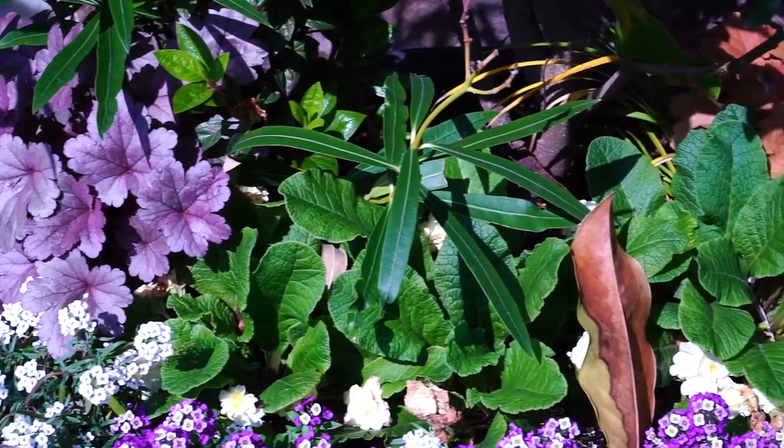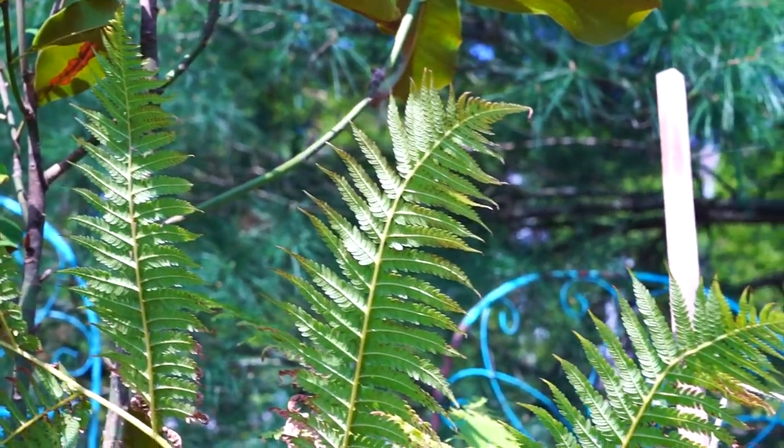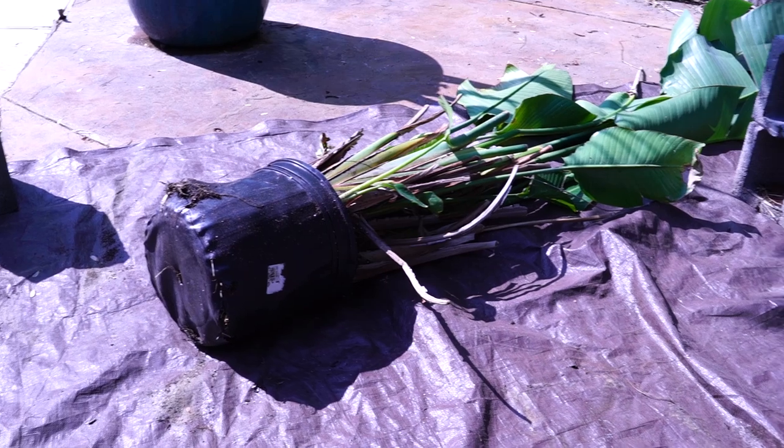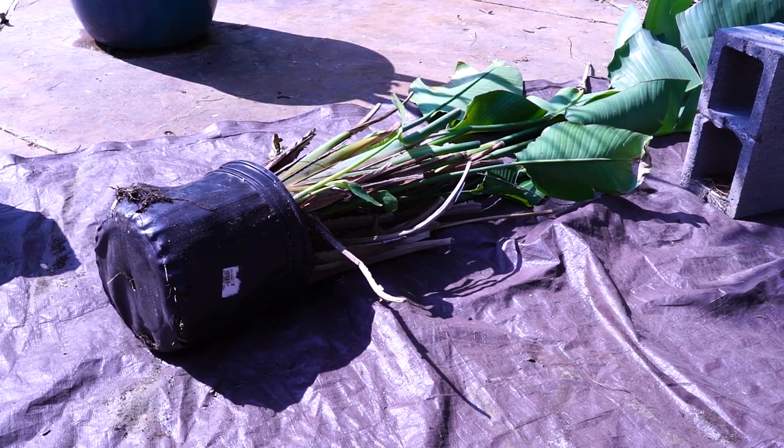Hey, what's up gardening friends? Jeff here at Tropical Plant Party. How's everybody doing? I hope you're good. I am great — beautiful day. I'm getting ready to do a repot, thought I'd go ahead and film it.